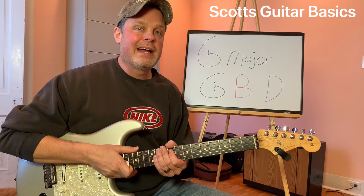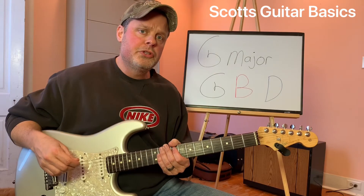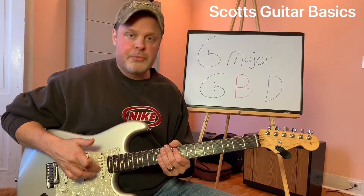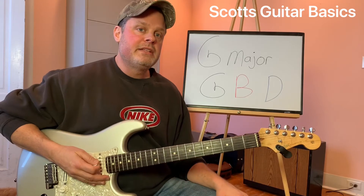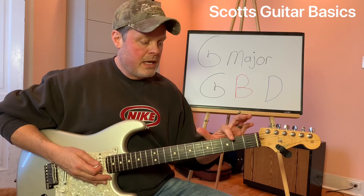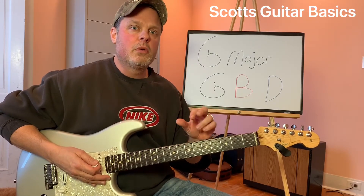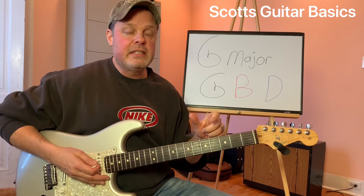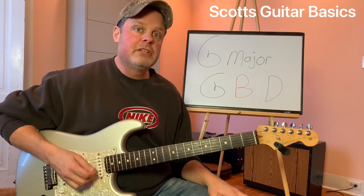You can play those triads at different places on the neck. Today I'm going to show you just from the top three strings — strings one, two, and three — where to find these notes. Our fingering is going to be different than what we're used to, and as we move to the different locations, it's going to change our fingering. Anywhere you can find a G, a B, and a D, you can play a G major chord or a G major triad.